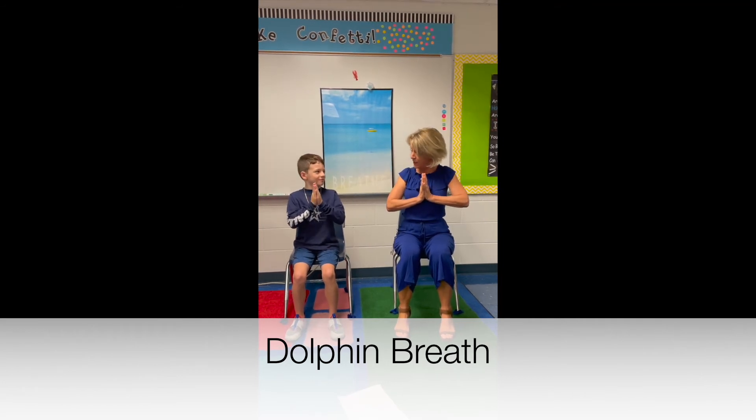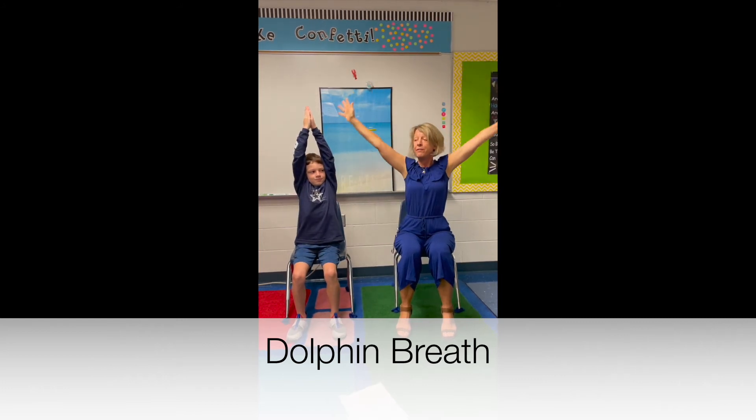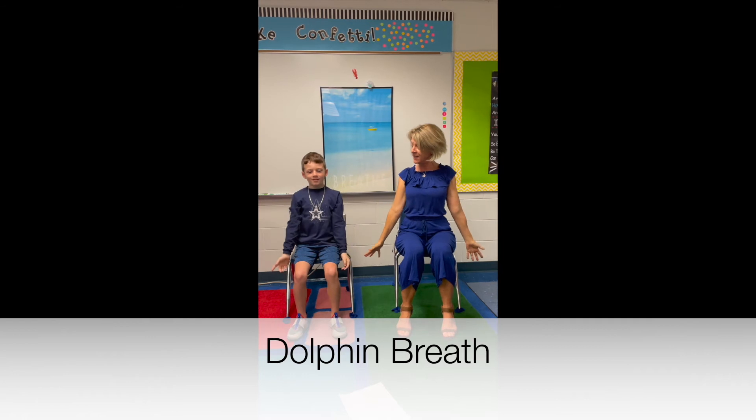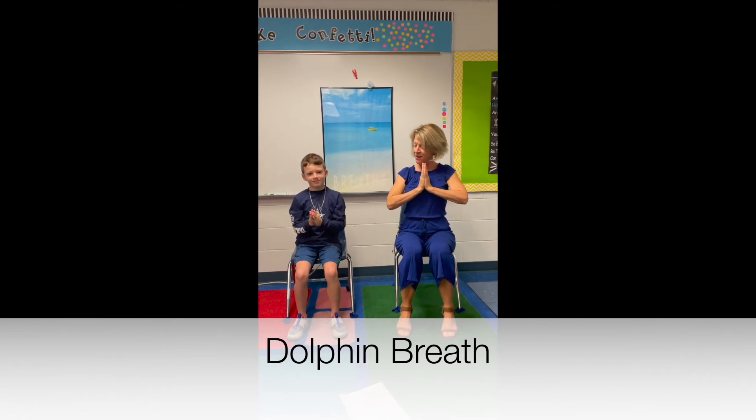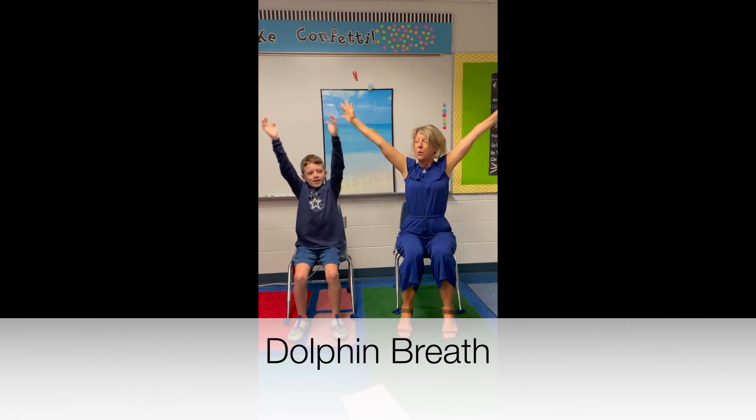Alright, so inhale, reach your hands up over your head, and on the exhale the water is going to fall down, releasing any tension. Let's do that again — ready, breathe in, and then exhale, let the water fall down.